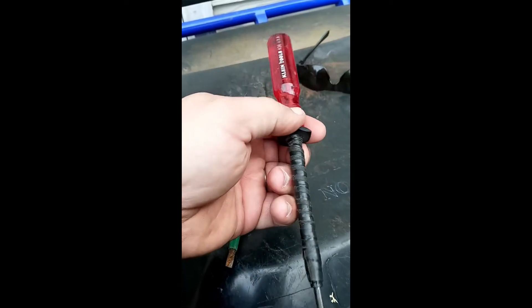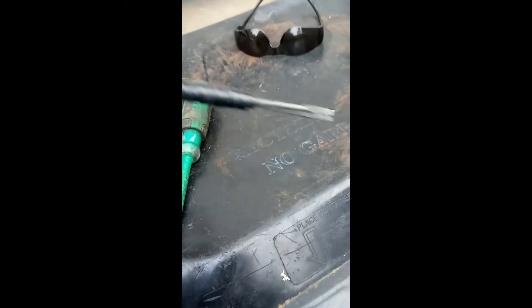I also have this — you don't have to have it, but it's going to make life easier. This is made by Klein Tools. It's a screw-holder screwdriver. It's got this little collar — let me flip it over so you can see the tip.